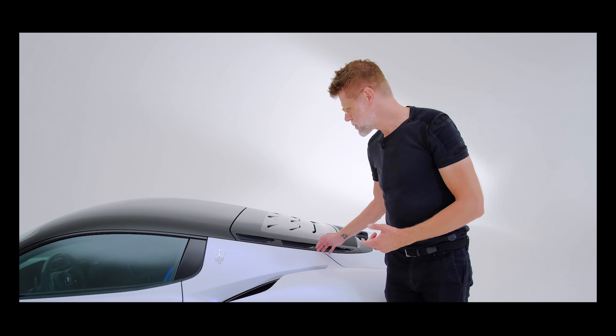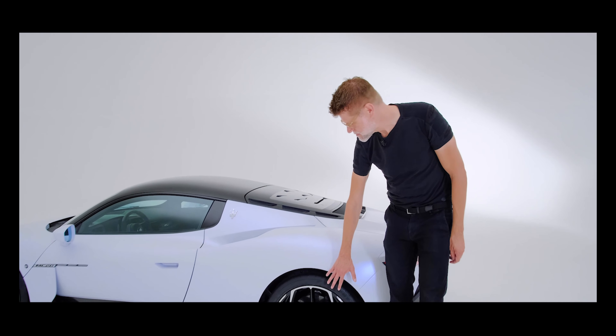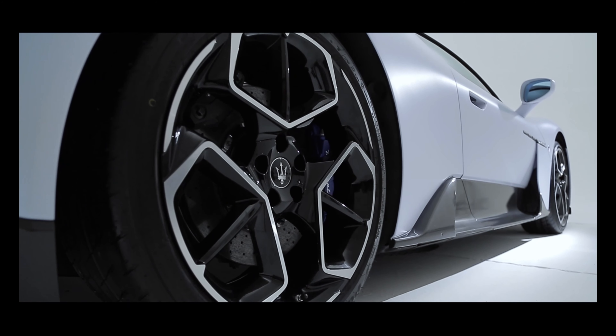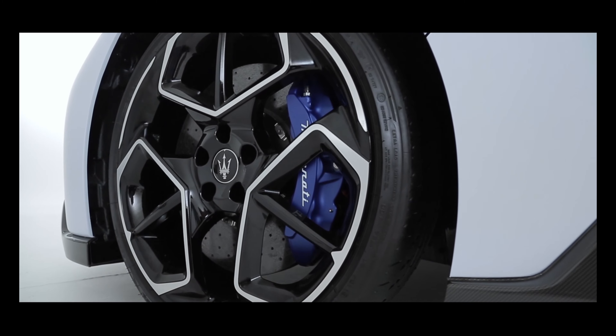Another very iconic element on the car are the wheels, which are inspired by dramatic, iconic designs of the past — in the Gran Turismo lineup for example — but also inspired by the Birdcage concept car.